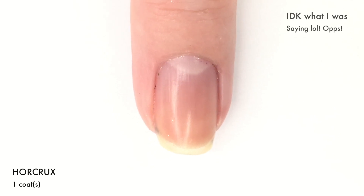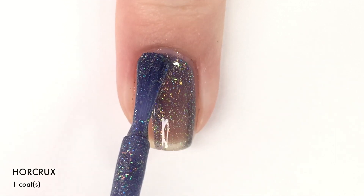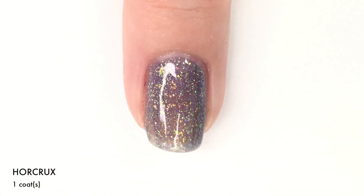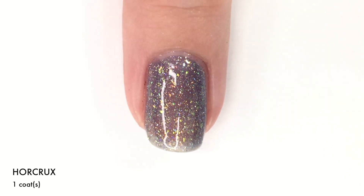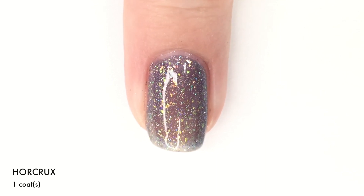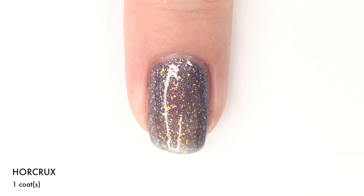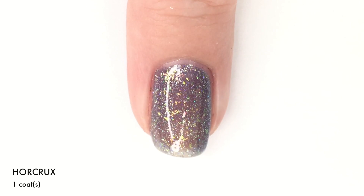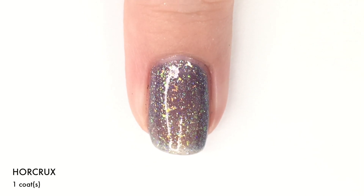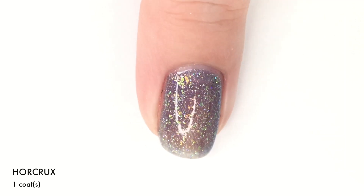Next up we have Horrocks and this is a really, really pretty kind of a light lavender-y shade that does have a jelly feel to it, but there's so much shimmer, micro glitters, and flakies going on that you can't really tell. This one does have a linear holographic in there which is super, super strong — you might not be able to see it on camera, but in real life it is just so intense and beautiful. Plus it kind of has a lime green shimmer that you pick up on certain angles, and the flakies kind of go to orange and green and a hint of pink.